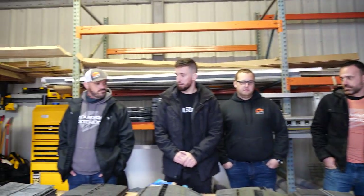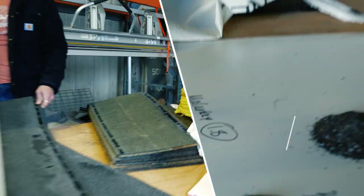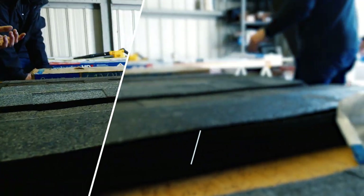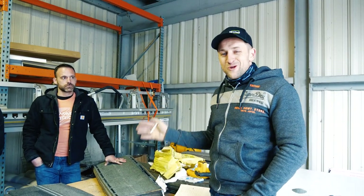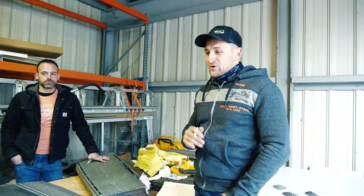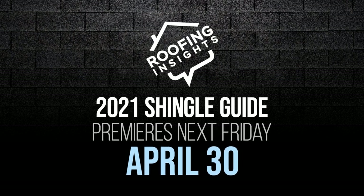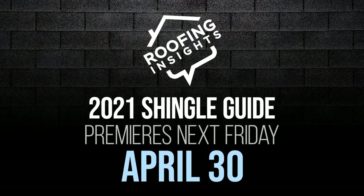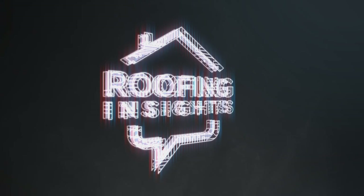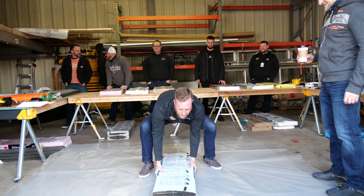Top three? Top three. I agree. Those roofers who say that all products are the same, all shingles are the same — they don't know what they're talking about.